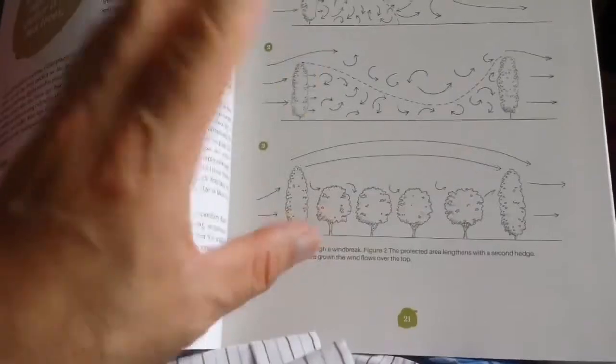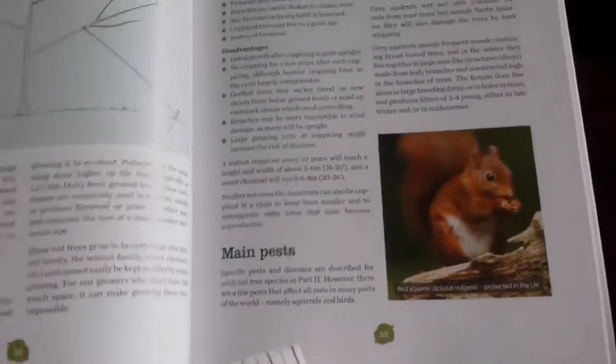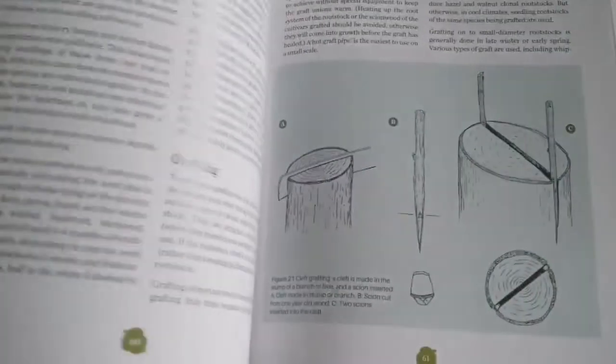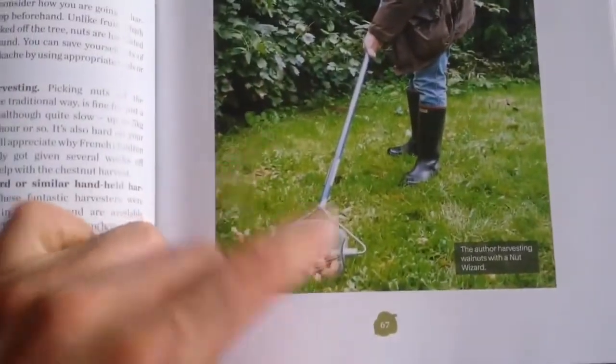It has many things, including how to plant your trees in a way that they form a wind barrier, as a windbreak. It discusses in detail how to protect your trees, how to protect the branches, how squirrels are the main pests of the nuts. How to do grafting, how to grow from seeds, how to collect with their equipment — all kinds of equipment.